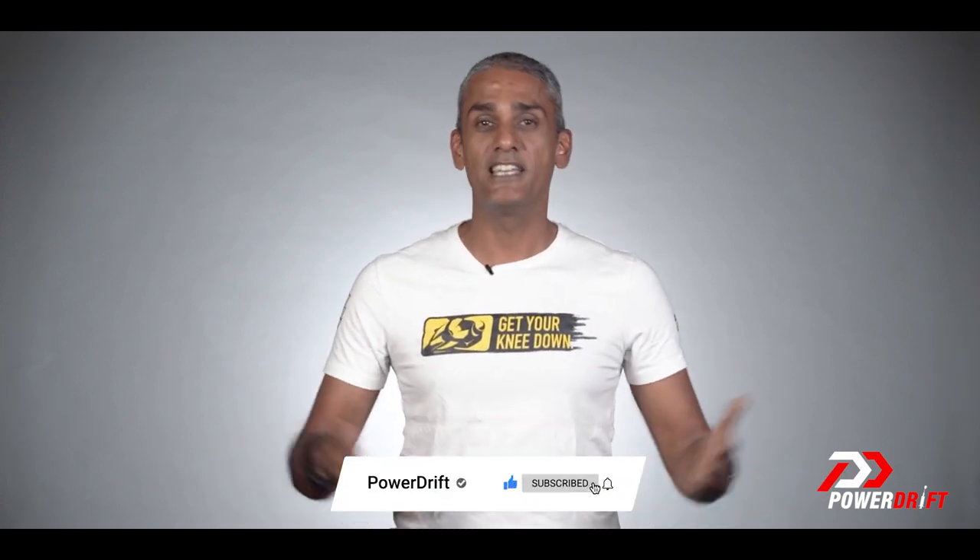Thank you so much for watching. This is a short Simplified on PowerDrift where we discussed how you solve the problem of too much clutch effort on a cable-operated clutch — and a hydraulic clutch is not always the solution. If you'd like to discuss this further, leave us a comment. If there are other topics you'd like to see on Simplified, leave us a comment and we'll get right on it. Thank you so much for watching, this is PowerDrift.